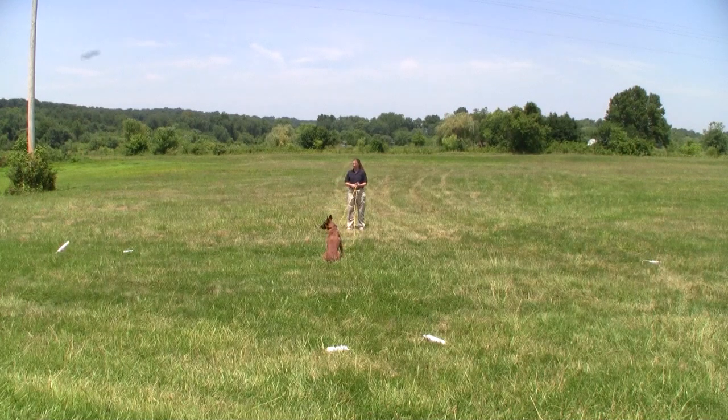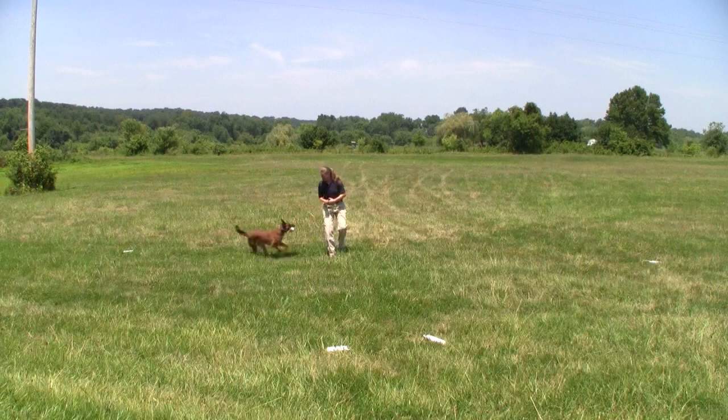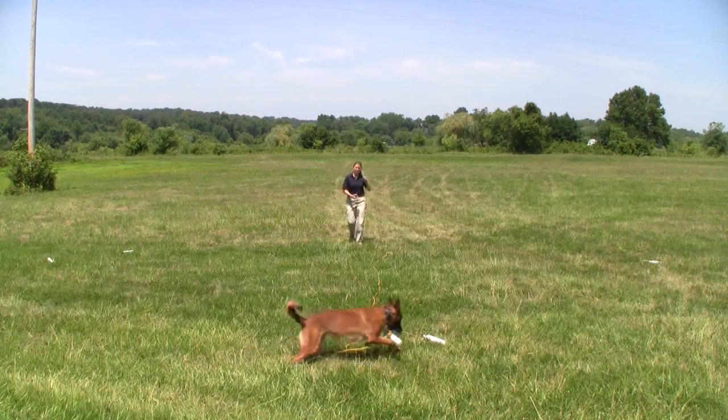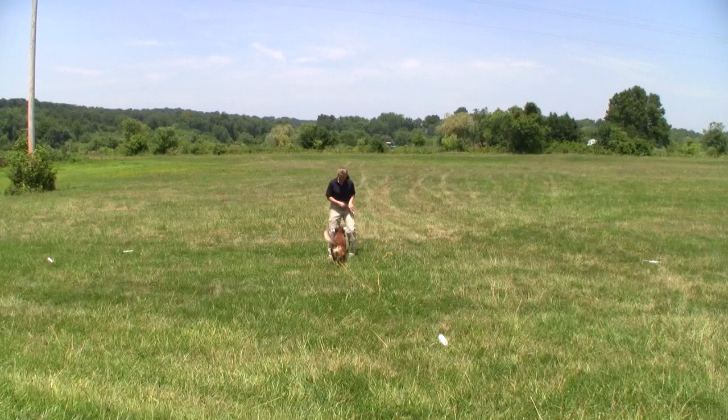Hi, this is Pat Nolan working with Ariel and Blitzen, working on three-handed casting. It starts out by throwing to the pile she's going to retrieve. She's going to send her to it, and we're going to quickly move to casting away from the distraction of the mark you just threw out.